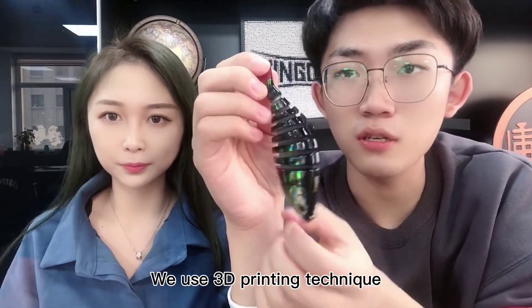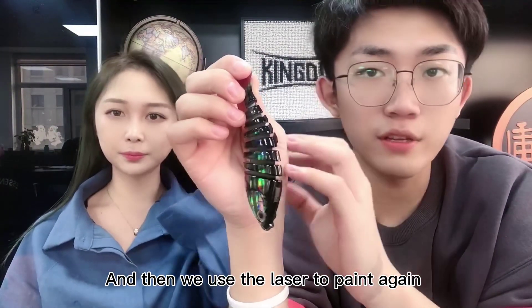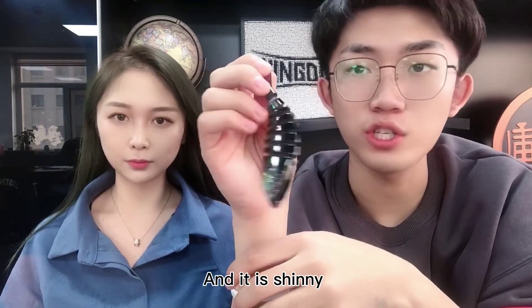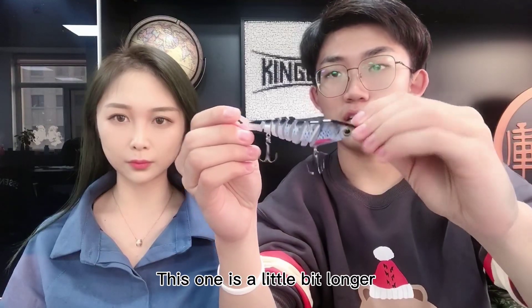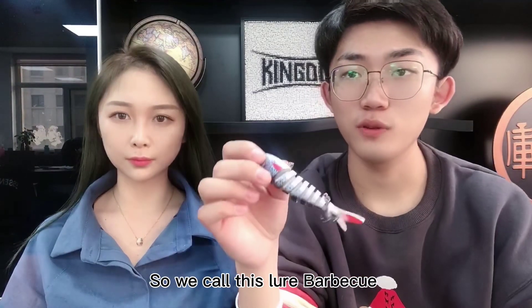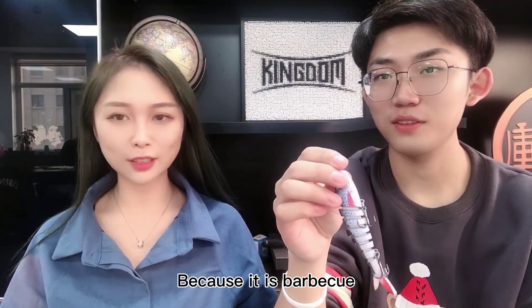We use 3D printing technique and then we use laser to paint again. So this one looks like a real fish and it's very shiny. This is one type and this is another type — this one is a little bit longer but this one is a little bit fat. We call this lure a 'barbecue.' Do you know why we call it barbecue?